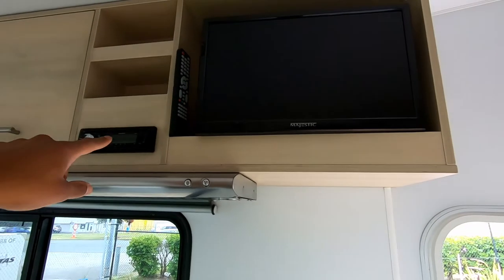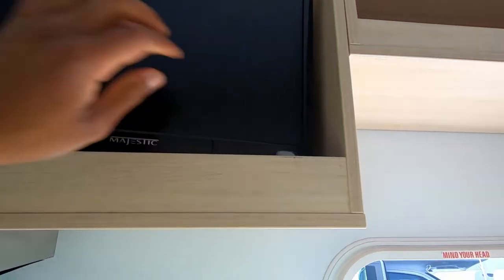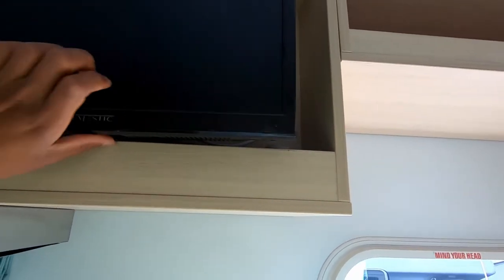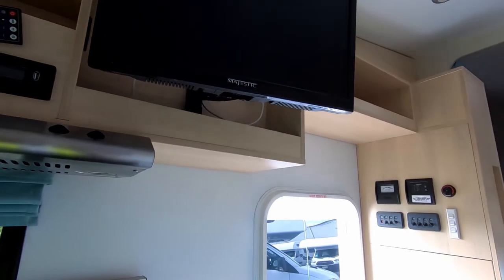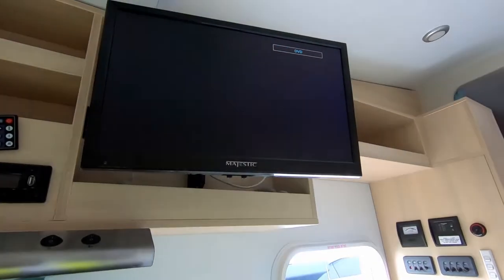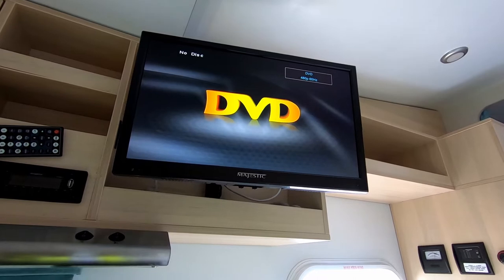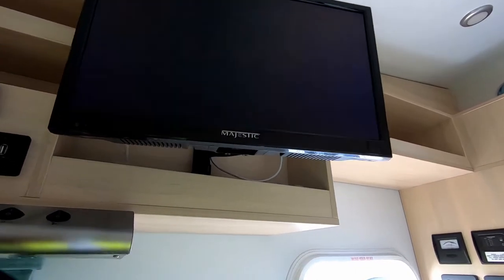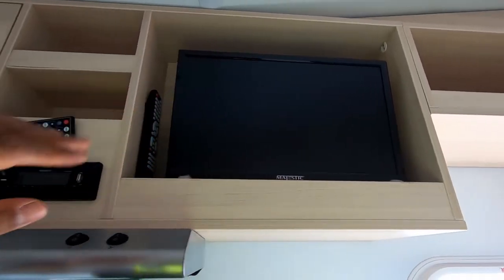You've got your radio at the back here and a TV — that media switch over there controls the TV. This TV pulls out if you need to — it's just on a swing-out bracket. The remote is normally situated up there or in one of the drawers. You've got DVD and USB on this unit. When you're done with the TV make sure you push it away into the lock position and keep it there.